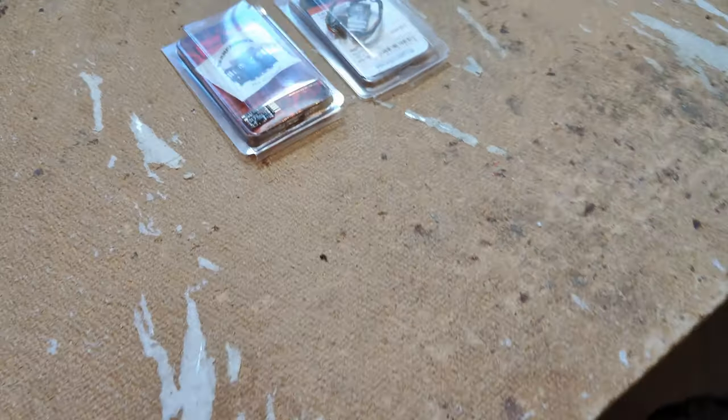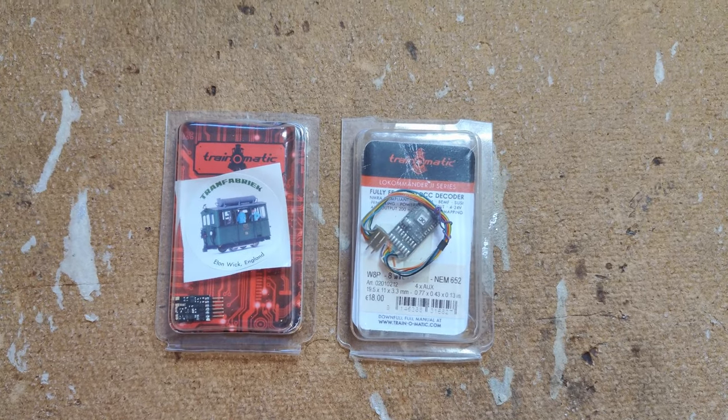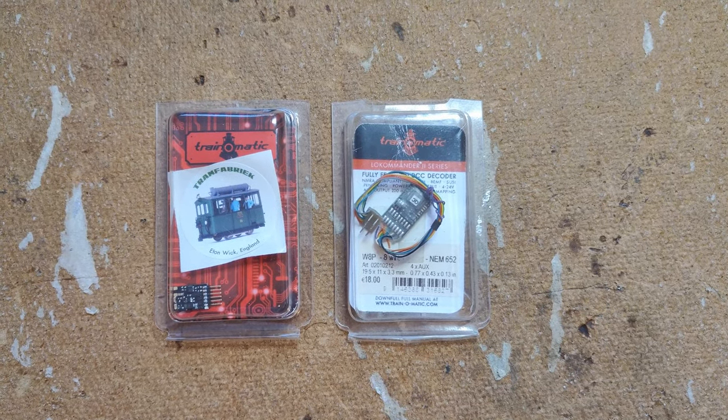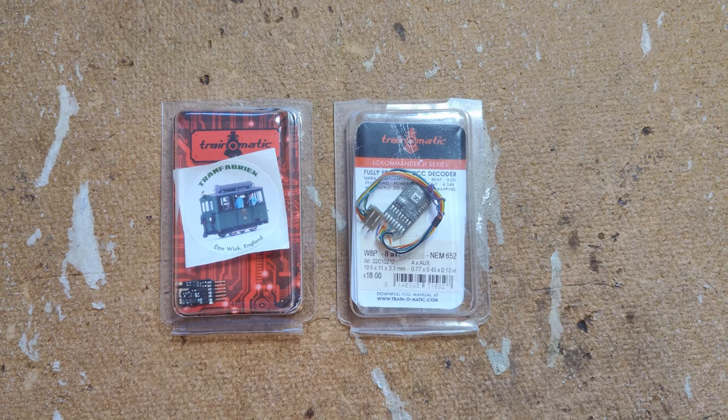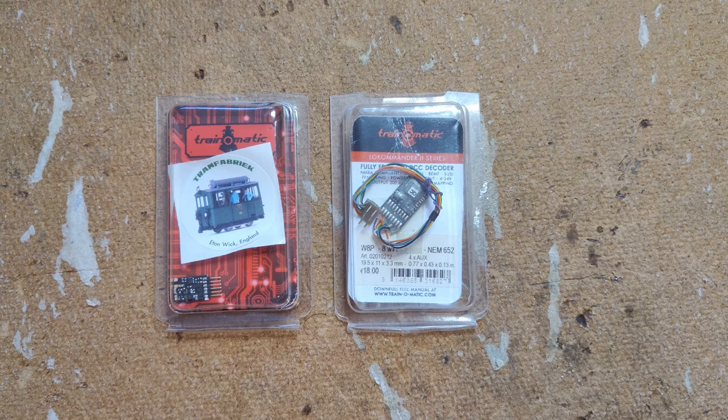Hello everyone, welcome back to my workbench up here in the study at Dongitz Model Railway. Let's have a look at Trainomatic's Lokomander 2 decoders. I have a few of their Lokomander 2 mini 8-pin decoders from when I first started fitting DCC in my locos.